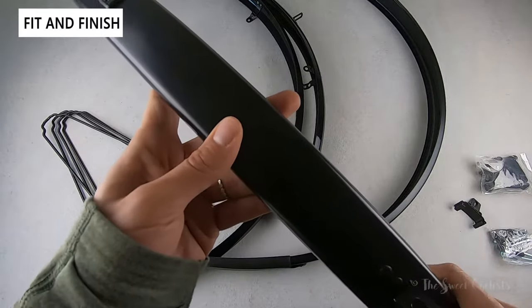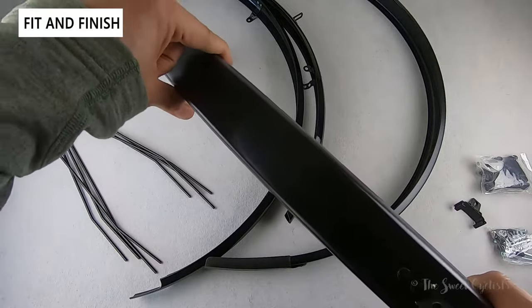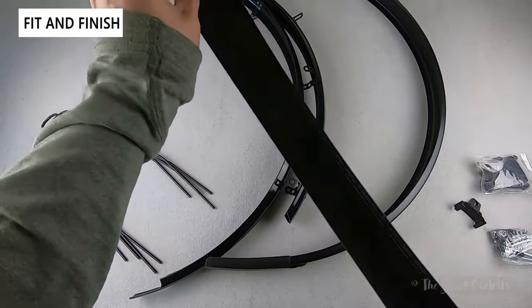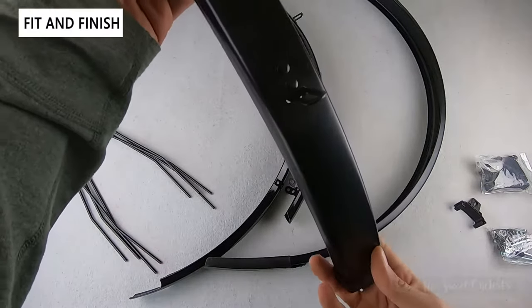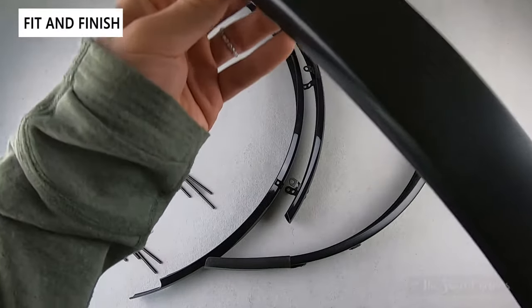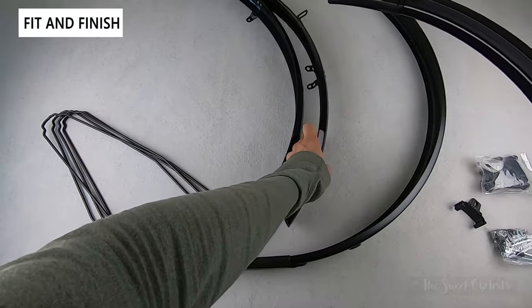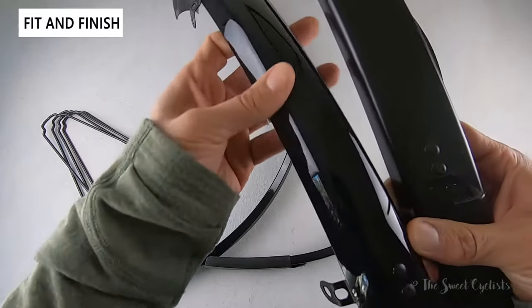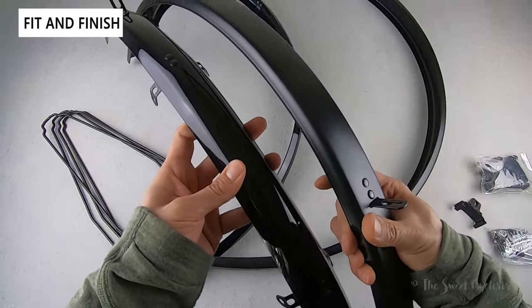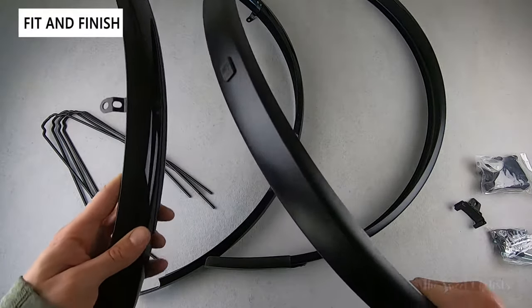Compared to SKS's other fenders, the Bluemels have a distinct U-profile — much more squared off than a traditional fender, giving it a sleeker, more retro look. They're offered in two variations: the style and the standard. The standard on the left has a glossy plastic finish, while the style version has a matte finish.